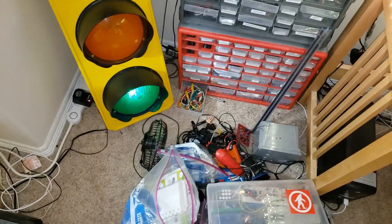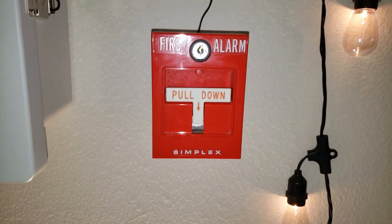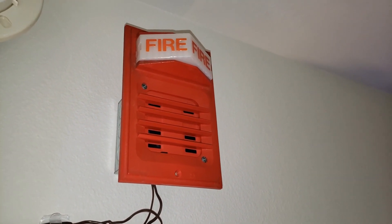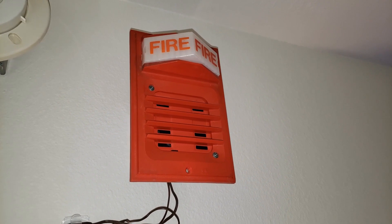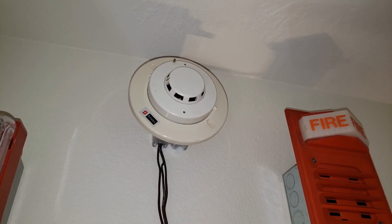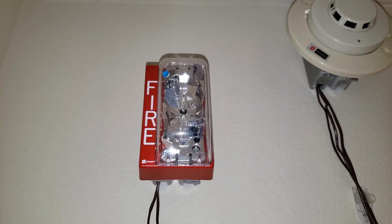So here it is — the panel, like usual. Same panel. We have a Simplex 4251, we have a Simplex 4903, Simplex 2903-9001 light plate with the Simplex 2901-9838 horn, the Simplex 2908-9201/9211 base, and the Simplex 4904-9135 room strobe. So I only need the keys.